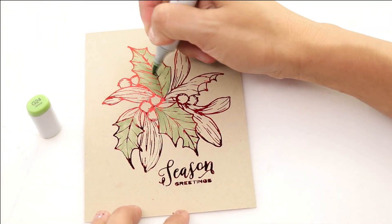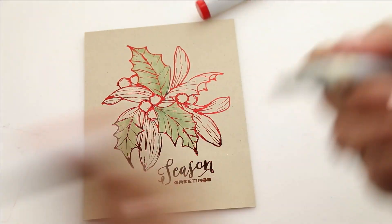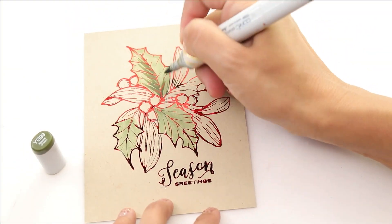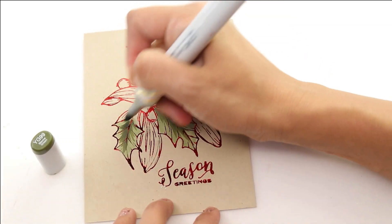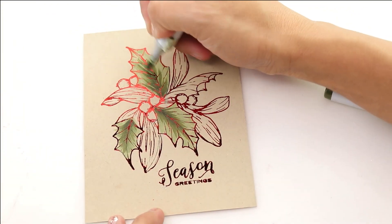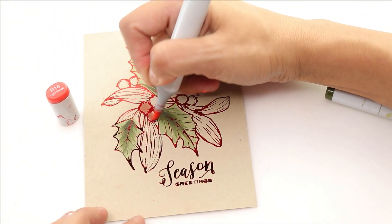You know when you color with Copics on embossed images you can't really clean it off. With foil, it makes it super easy to come in and just use a little dry cloth and remove the excess alcohol ink from the foiling. It really keeps that super glittery look and I feel like it's even cleaner than doing heat embossing.